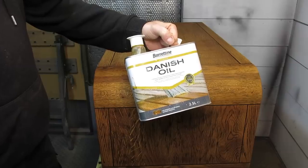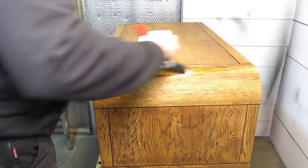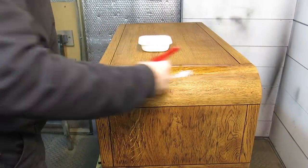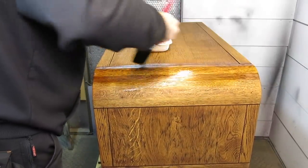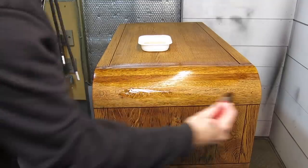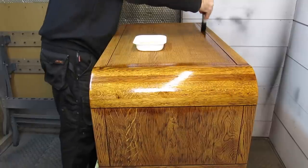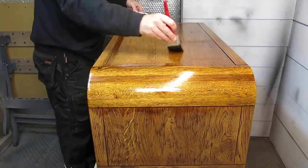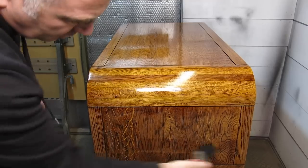I'm using a different top coat for this one — I'm using a Danish oil. Really easy to apply, just simply brush it on. You leave it for about 15 minutes and then just wipe away any excess, and it leaves a really nice finish somewhere between a matte and a satin. This piece had three coats in total with a very fine sanding in between coats.